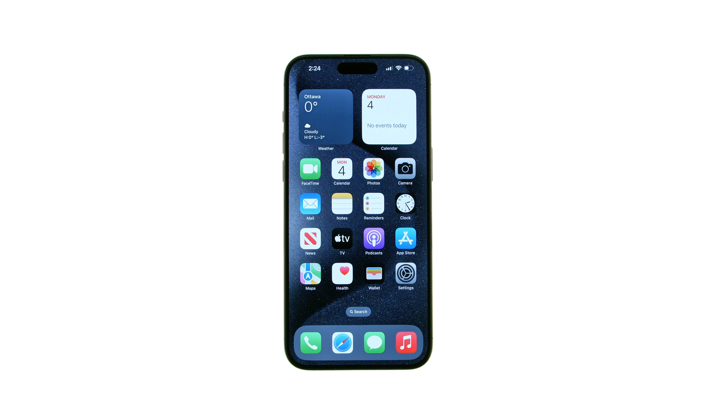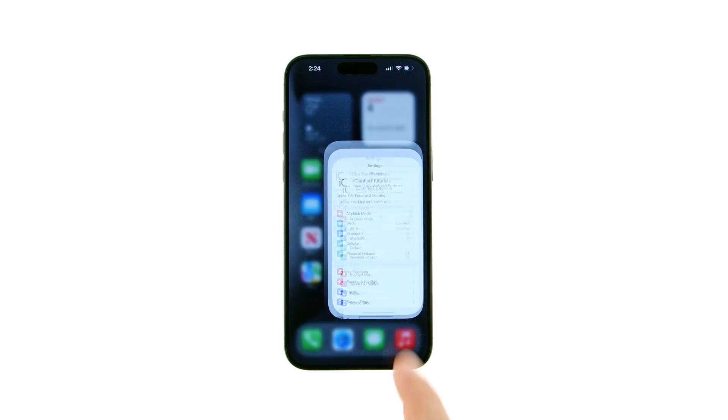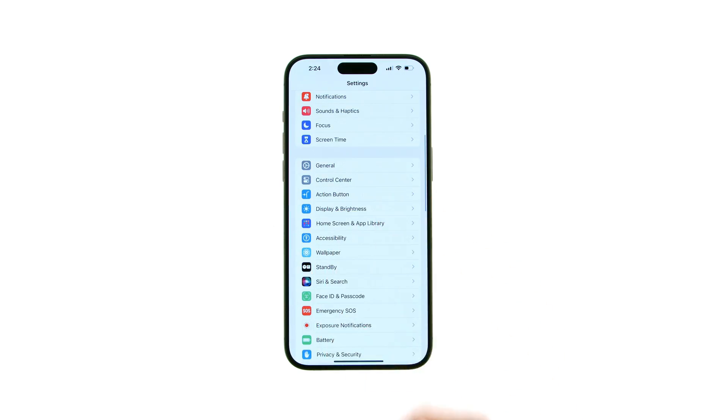Emergency SOS makes it easy to call for help and alert your emergency contacts. However, you can disable the feature if you so choose. Here's how: tap to launch the Settings app from your home screen, then choose Emergency SOS from the settings menu.